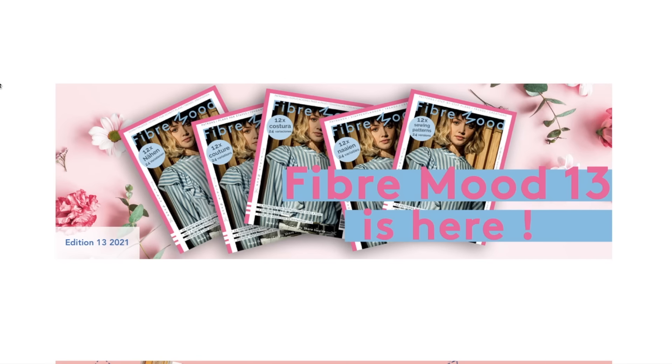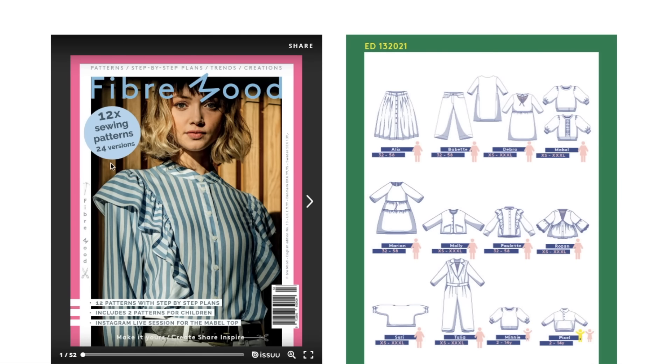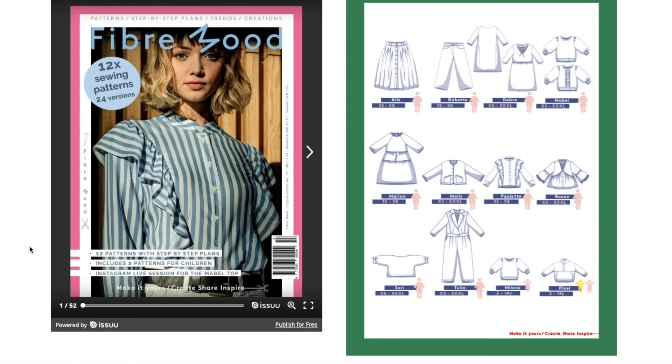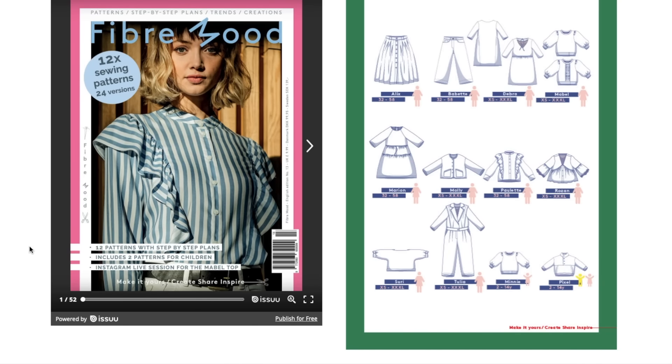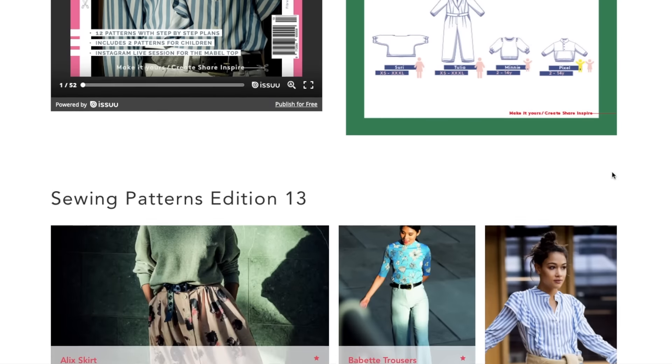Today's First Impression Friday is for Fiber Moods' most recent edition. I'm a couple weeks late on this one — I know it's been out for a while, a lot of you have probably already seen it, but maybe you haven't seen it through the Inside the Hem lens yet. The magazine has 12 sewing patterns, each with a couple versions, plus two children's patterns, and there's going to be an Instagram Live for the Mabel Top. Here is an overview of all the patterns in this new collection.